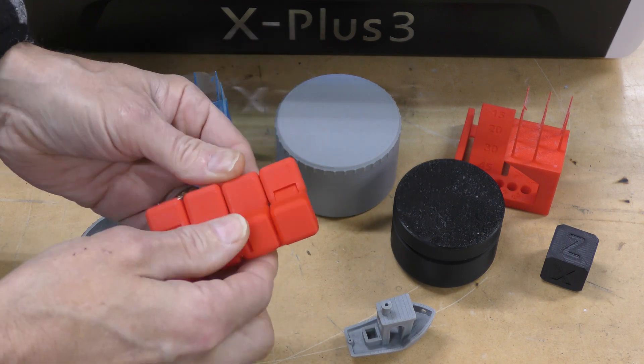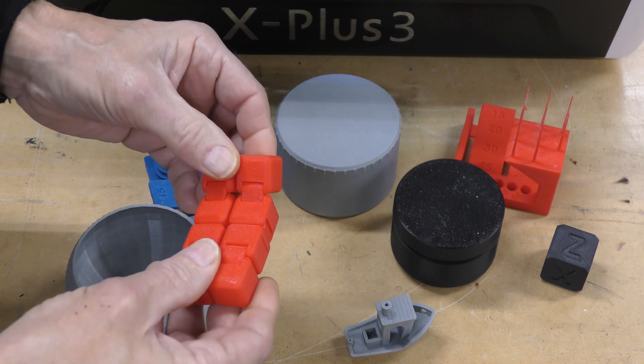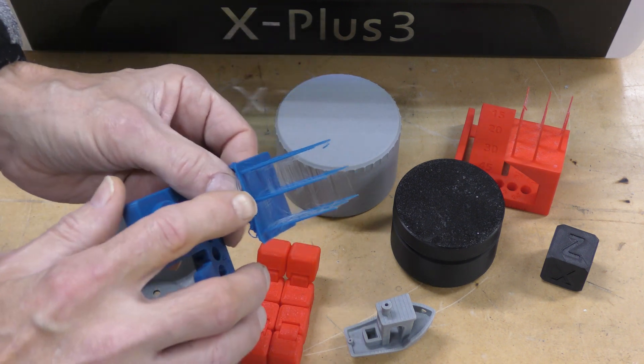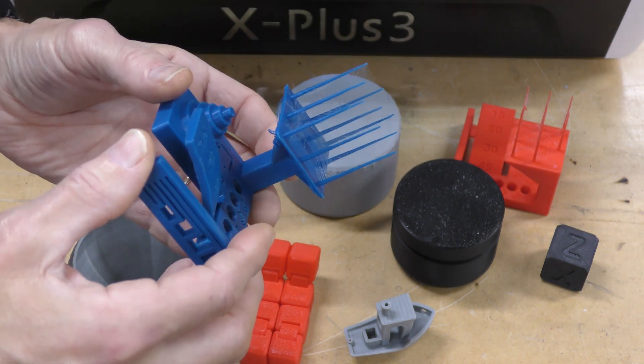It's from Chidi Tech, and it tested the tolerances. It was actually really, really nice — everything moved nicely and evenly. This is a print I did in ABS, and you can see all this stringing up here.